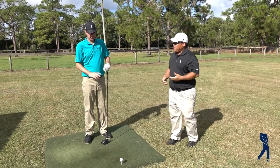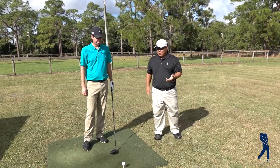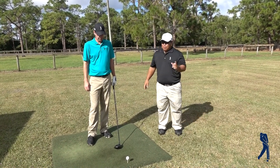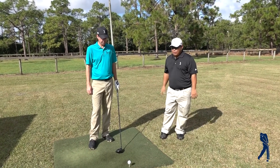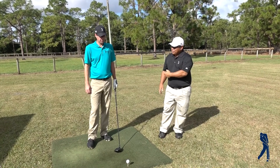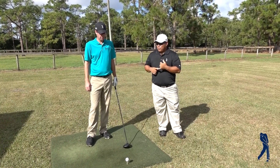One of the biggest misconceptions about the draw versus fade is that the draw goes farther, it's going to roll more, whatever. The best players in the world, the best ball strikers — maybe even the long drivers — if they hit a solid one with a small little fade and it's a drive hold fade, that goes the farthest regardless.